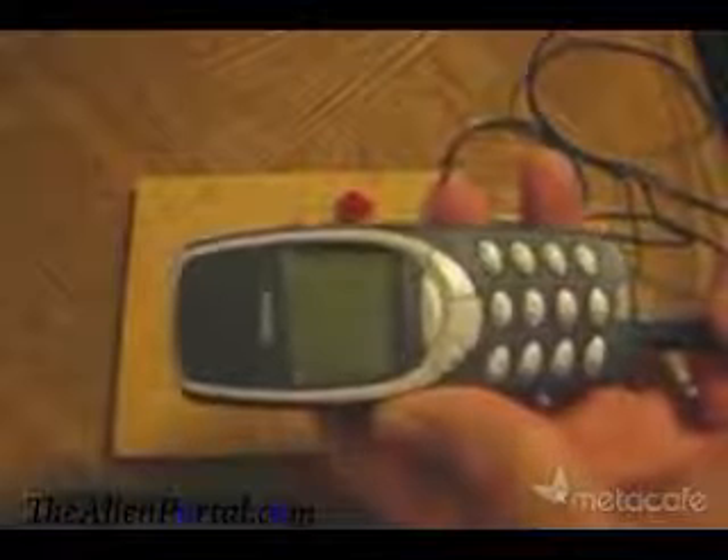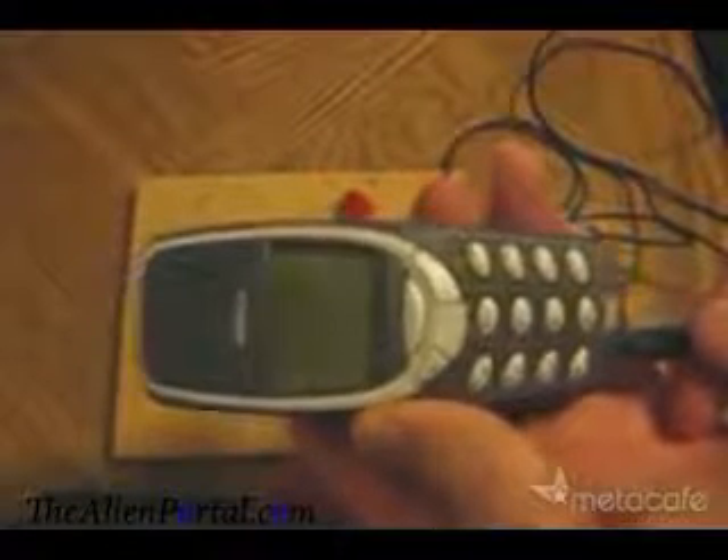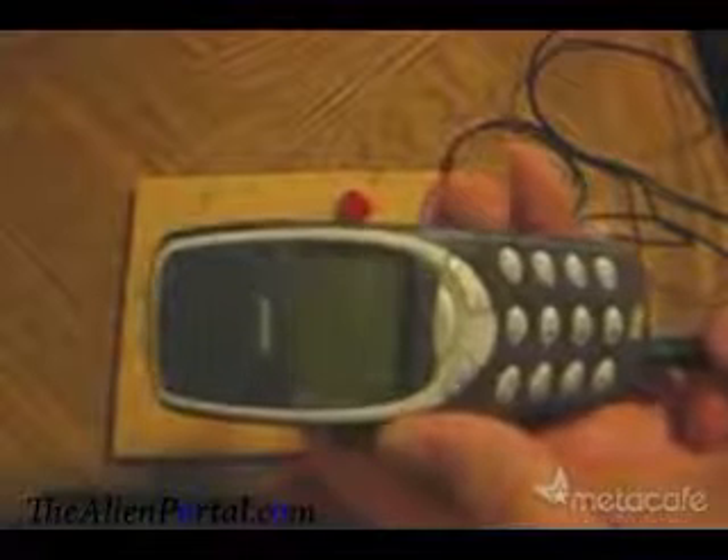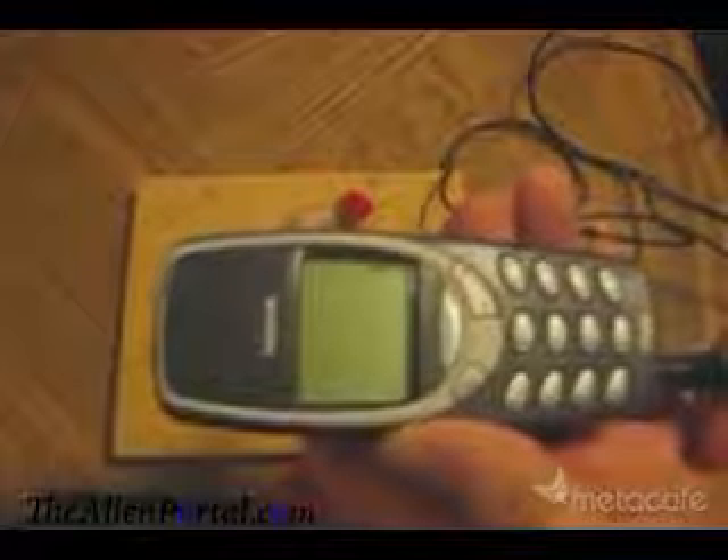Nothing yet. Looks like I've got enough voltage. And there it goes.